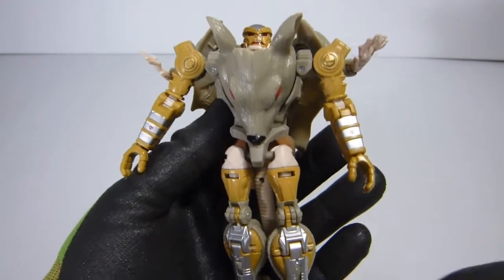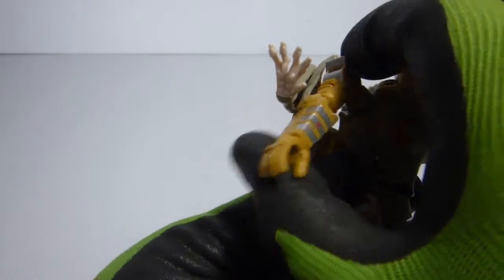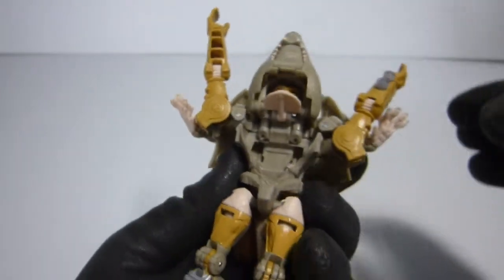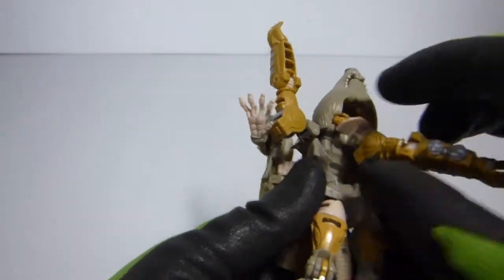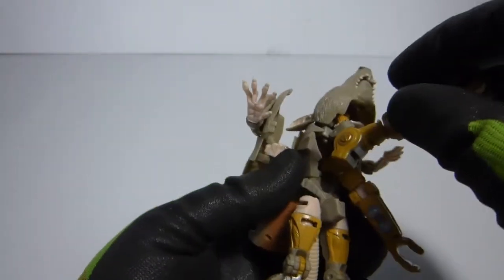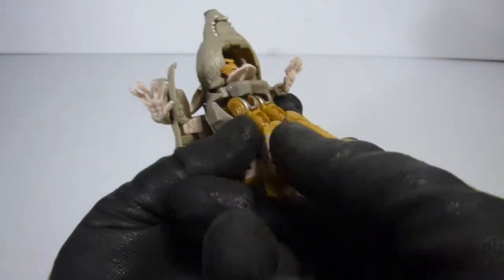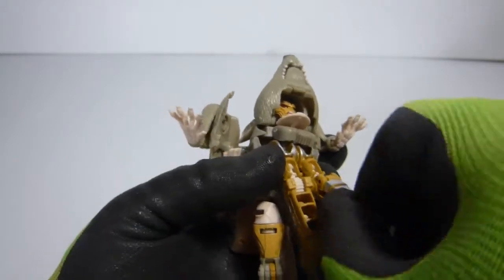All right, let's transform Rattrap into his beast mode. So first we're just gonna put up his arms like he surrendered. Then we take the rat head and flip that up. And then what we're gonna do is just move this part here, and then push down. You want to push this down so it ends up looking like that. So move this part here, push this all the way in. And then rotate these hands so they're upside down.